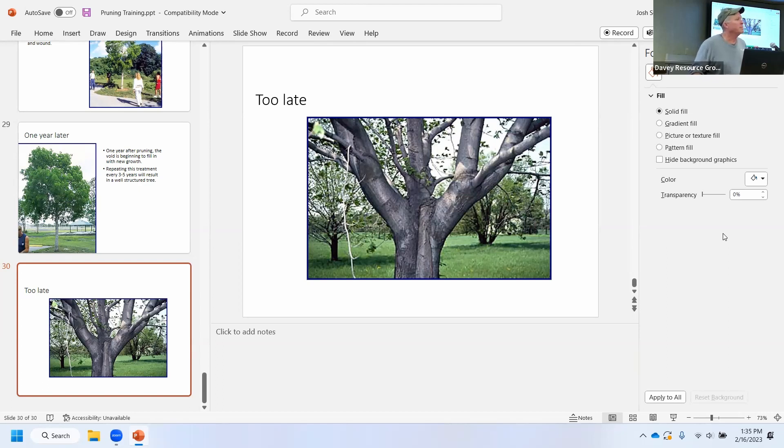Audience question: I've seen black tar put on pruning cuts. Is that recommended? The International Society of Arboriculture does not recommend any kind of cut treatment. There are a couple of different companies that produce spray that allegedly helps limit suckering, but in my experience it doesn't really do anything. Old practices were to put tar on it, or if there's a cavity, to put concrete in it — none of that is recommended anymore.